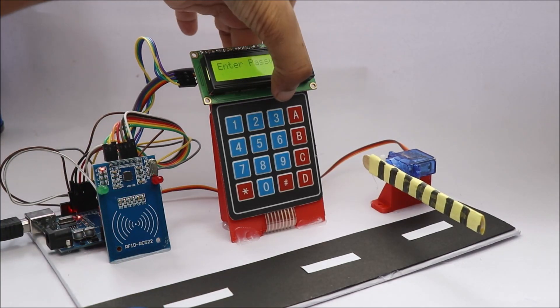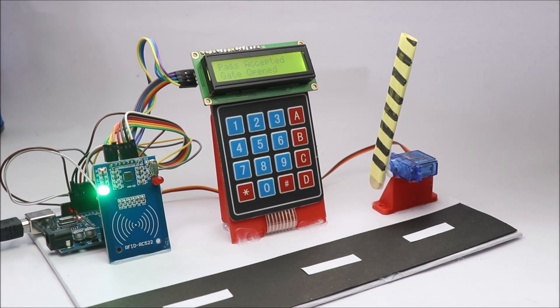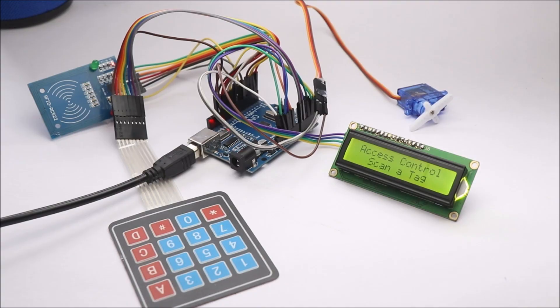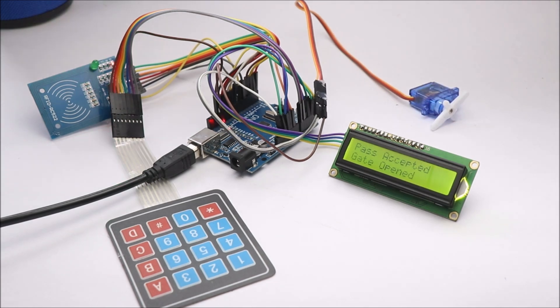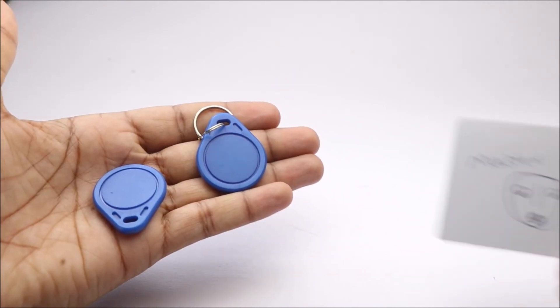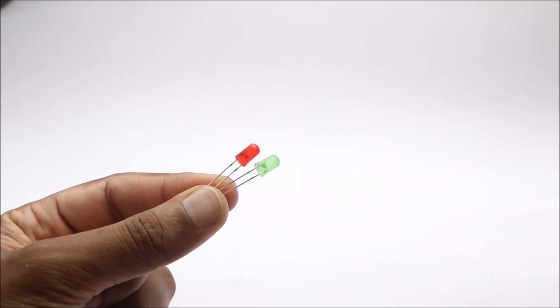In this video I will show you how I made this RFID and matrix keypad based Arduino gate system. In my previous video you have seen an RFID based lock system. I have added an extra layer of security in this project by adding a password lock. To build this project you need an Arduino Uno, RFID reader and tags, matrix keypad membrane, LEDs, micro servo, and a piece of cardboard.